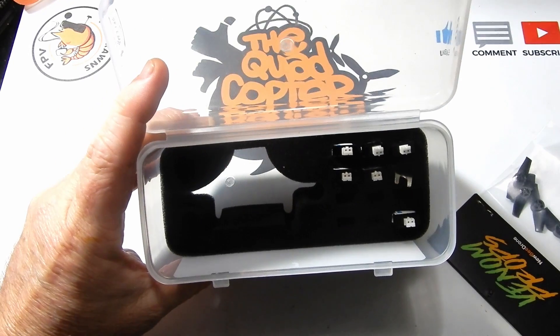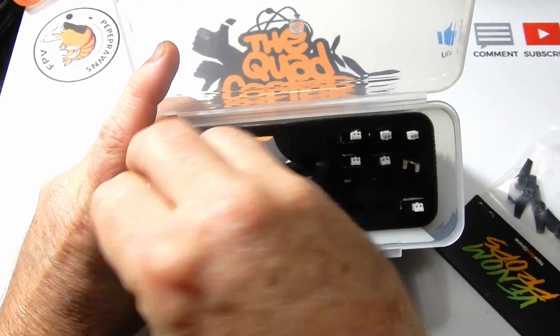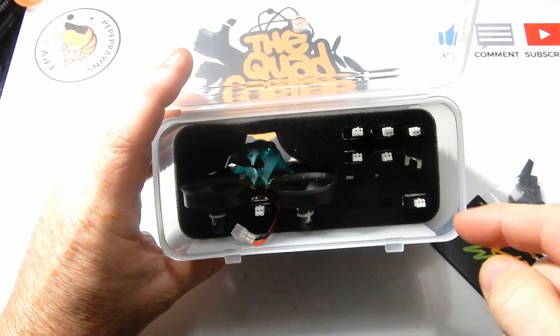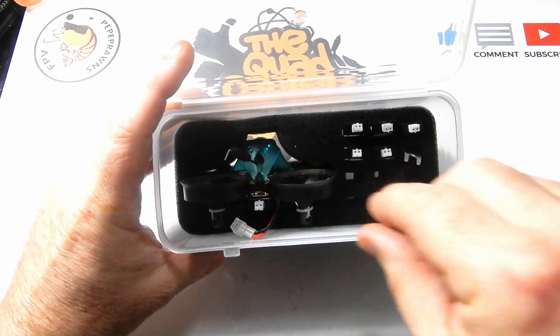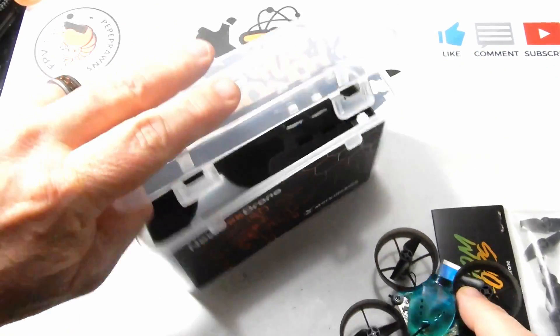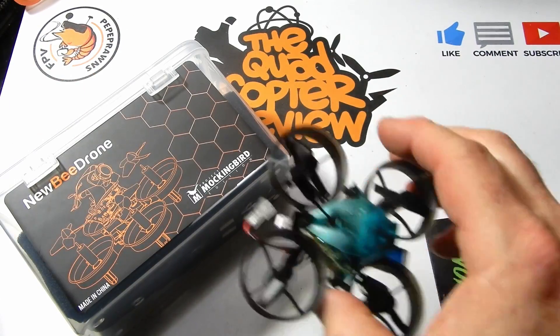This box is a little bit different — you can slide your little quad right down in the front, you've got plenty of spaces for your batteries, room to throw in an extra set of props, and your prop puller. So you can fit all these things in there with a little bit of space to spare. It's a little bit of a different box.